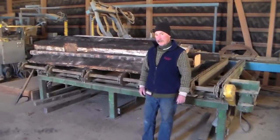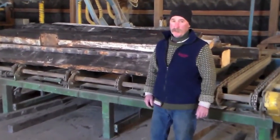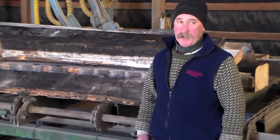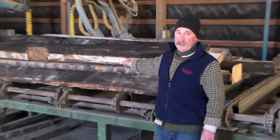My name's Tom Adams. We're here at the Katama Sawmill today. I'm going to run through the process of how we make the antique hot iron flooring out of these old reclaimed beams like they have here.